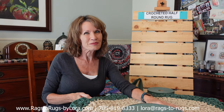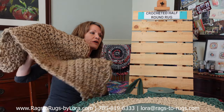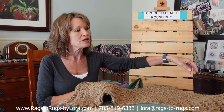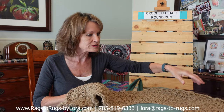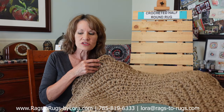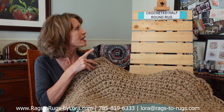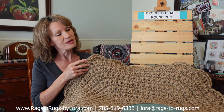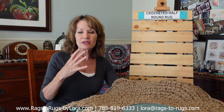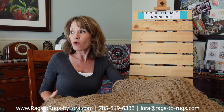Now you're not just limited to fabric to make these rugs. If anybody knows me, you know how much I love our wonderful six ply jute. This is one of my personal rugs from our living room — under our TV console. This is a generous 40 inch wide half round rug with the scallop border using our six ply jute. So again, this pattern you're going to learn today you can use for virtually any size fabric or jute.